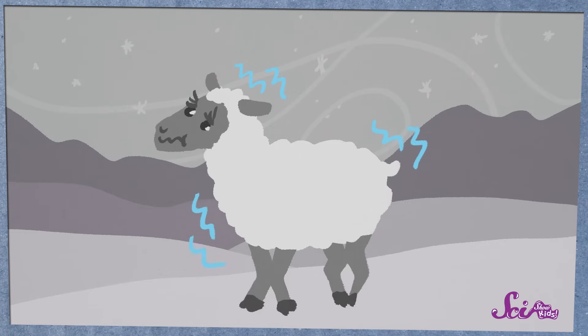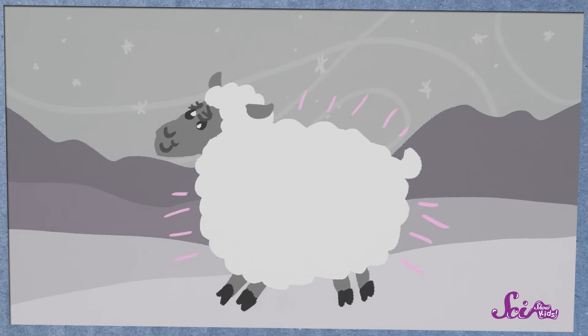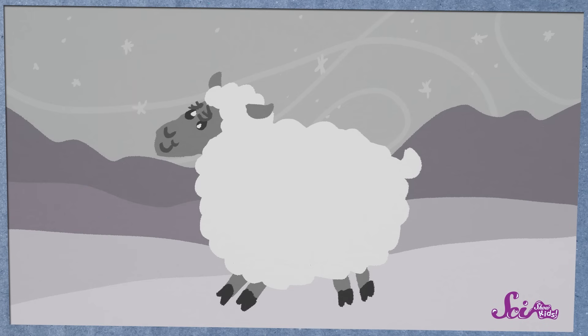Sheep grow wool to keep themselves warm outside, especially during cold winters. The wool can catch on fences or low tree branches that a sheep walks through, and little pieces of it are shedding off all the time, so a sheep has to constantly grow more wool.